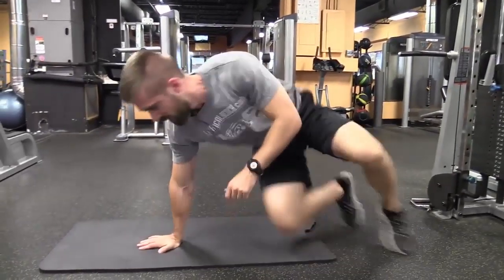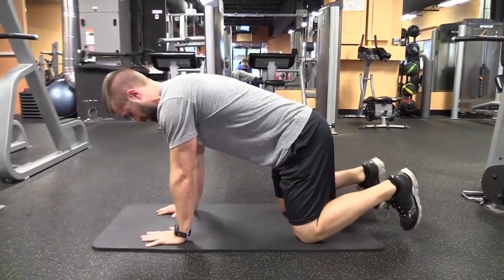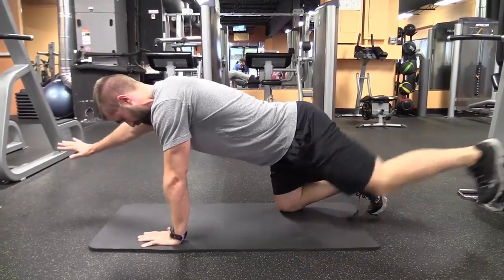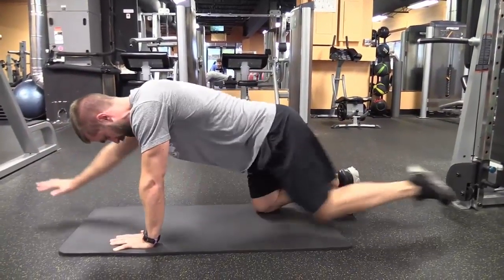We're going to flip on over to an all-fours position. We're going to go into the bird dogs. Hands under the shoulders, knees under our hips. We're going to extend one arm out, opposite leg out, fully extend, reach underneath the body, extend back out.